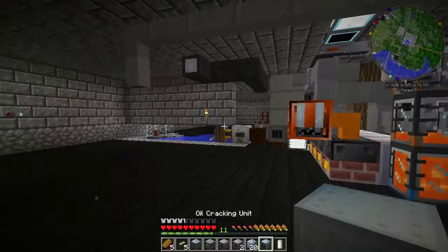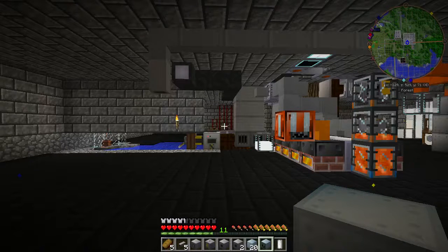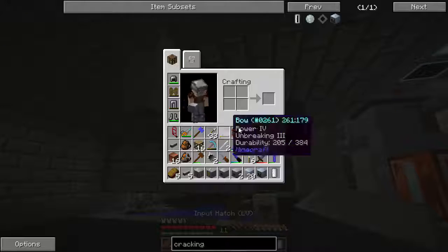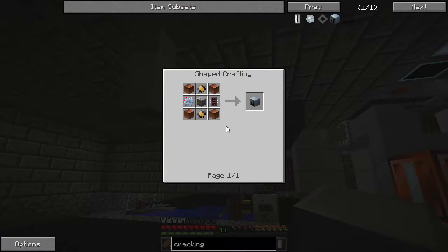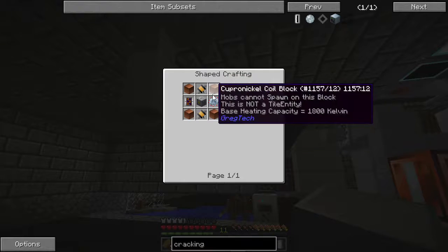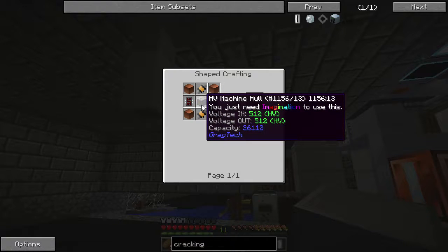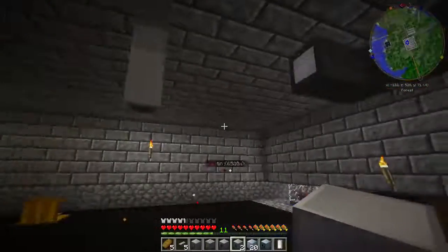Hello and welcome to my tutorial on the cracking unit for GregTech. Here is the recipe for the controller: you're going to need copper nickel coil blocks, two advanced circuits, two HV electric pumps, and HV machine casings.